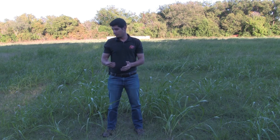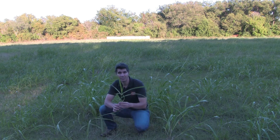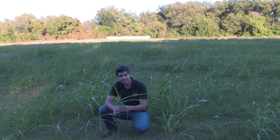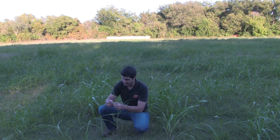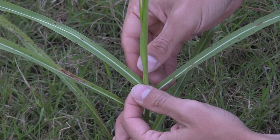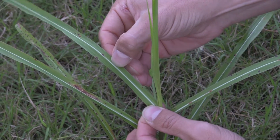Before any management, make sure that what you have in your pasture is Johnson grass. If you are looking at the seedling, it will look like a corn seedling, but the seedling will be completely hairless and you will have a white vein in the leaf. That's pretty much different from corn and sorghum.